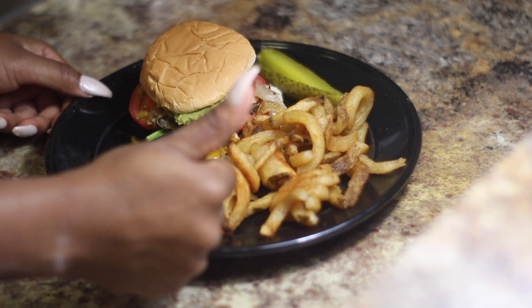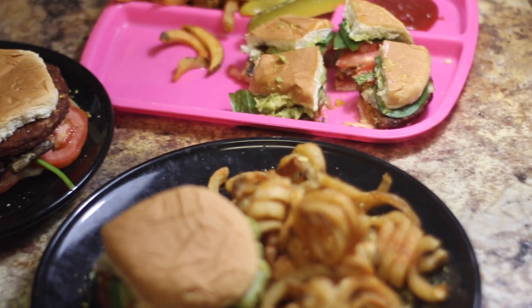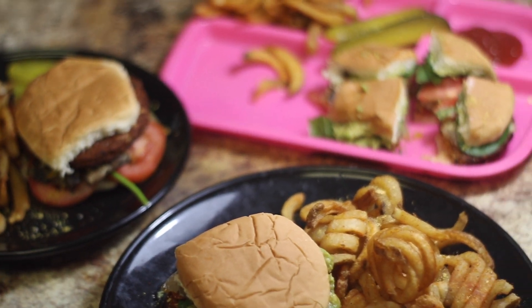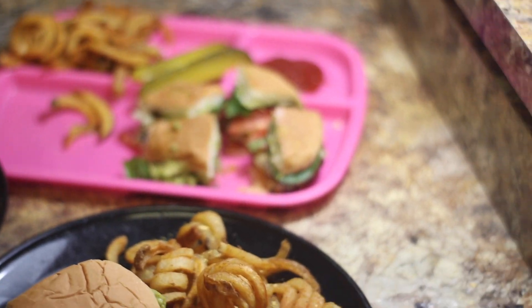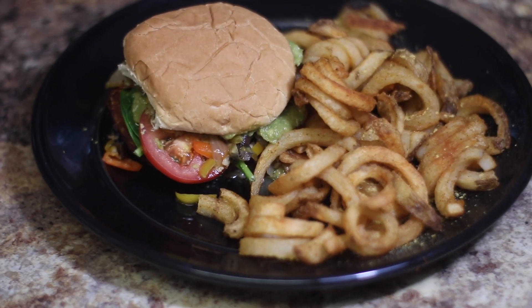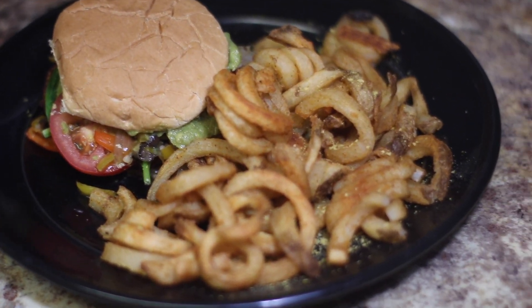It's kind of like eating out for a fraction of the price, and it's just as good — maybe even better. And I made lunch for me and the kids. So we're going to dig into that. Cut it up for the baby. And there it is. Beautiful, isn't it?